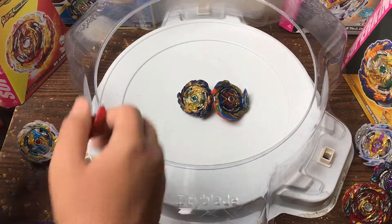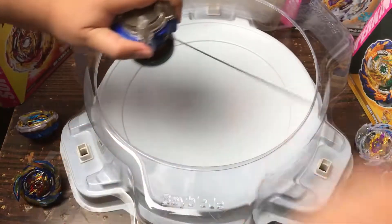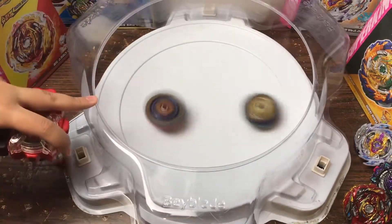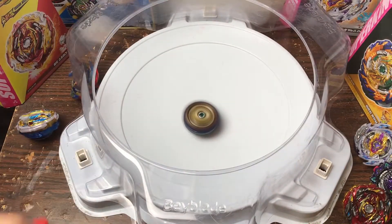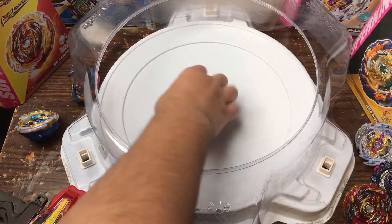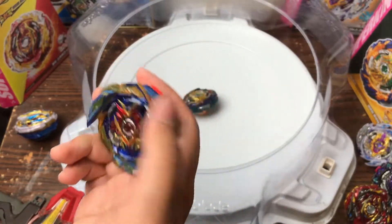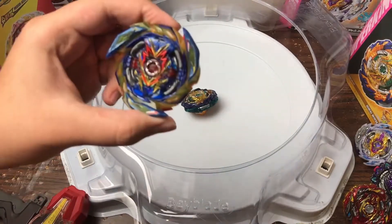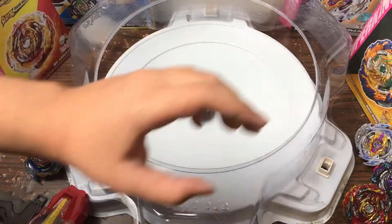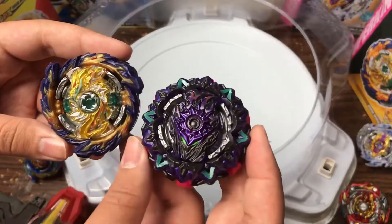That was a tie — we gotta do a tiebreaker! 3, 2, 1 — go! 3, 2, 1 — go! Okay, this needs to stop. Fafnir got the stadium out again! For the sake of the video, Brave did good — I should do a solo battle video on this on my channel. But yes, Mirage Fafnir won against Brave Valkyrie.